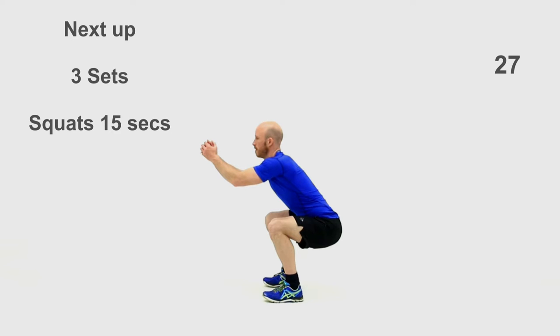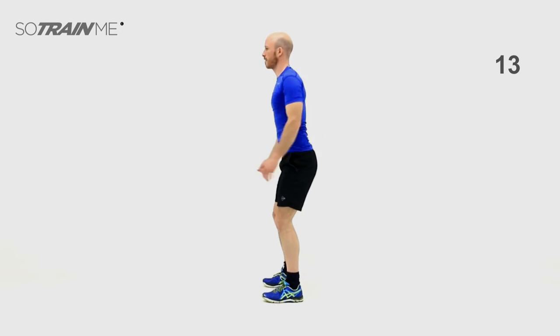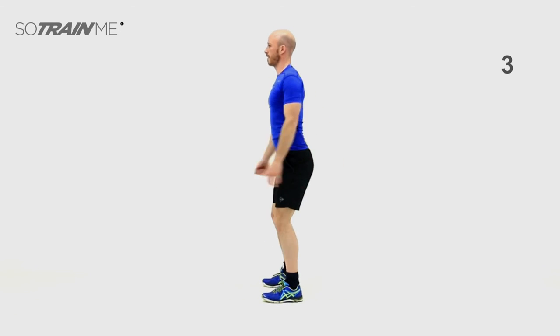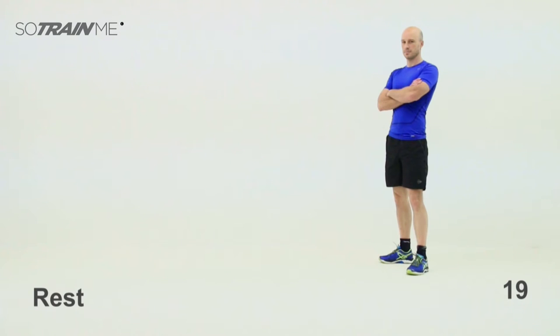Squats next — arguably the best exercise in the book. They're so versatile and functional, they use so many different body parts and get your heart rate up. It's important to get the right technique though — back is straight, knees aren't going over your toes, and keep that chest up. Bang them out — 15 seconds of them, nice and fast. Right to the upright, keep those hips forward. All the weight should be going through your heels.